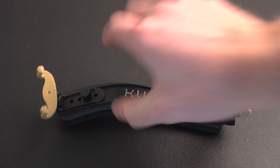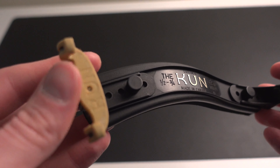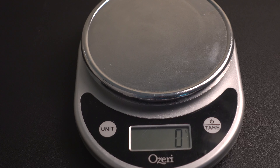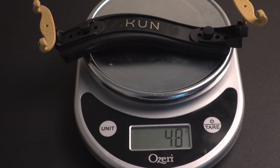First up, we have the Kun shoulder rest. This particular model I have is the half to three-quarter size. The Kun shoulder rest comes in various sizes: half to three-quarter, three-quarter to full size, and a regular full-size Kun. This particular shoulder rest comes in at 48 grams, and for the sake of this video, we're going to be measuring everything in grams for consistency.